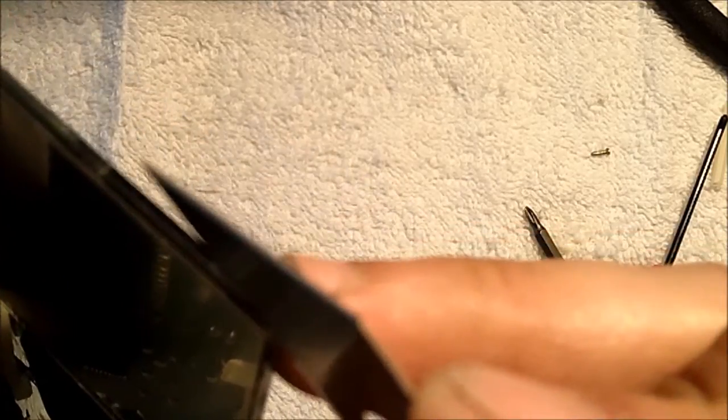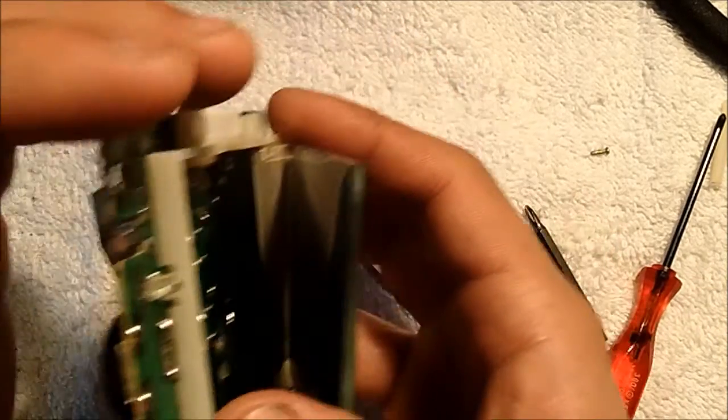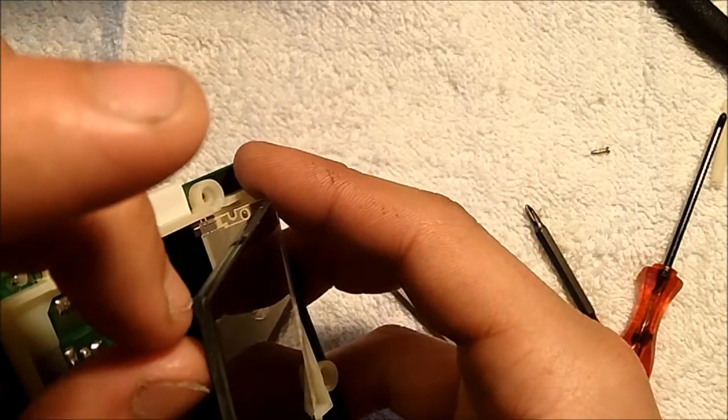We'll be cutting into the side of the screen and getting a nice little notch going. If you've done this correctly, you'll be able to pull off the polarizer film as well as the reflective film all in one go.